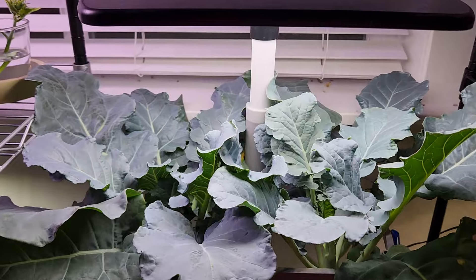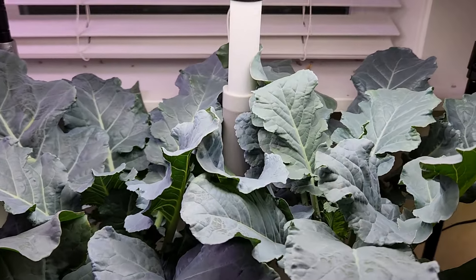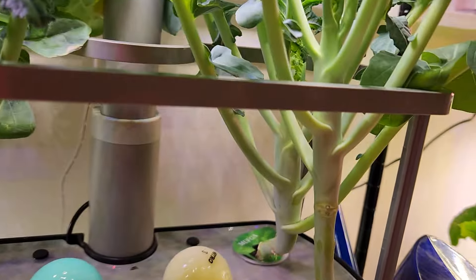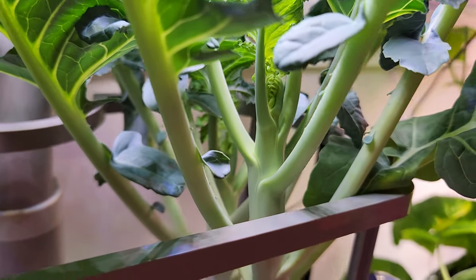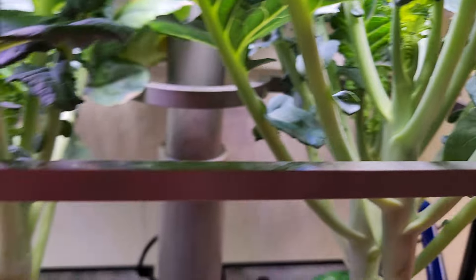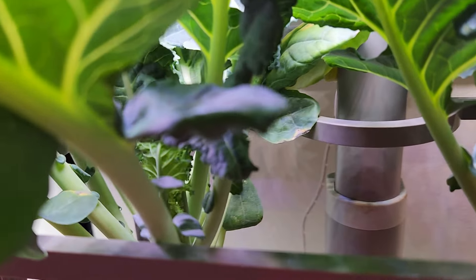It's day 50. The plants are looking good but I don't see any signs of broccoli yet, which is a little surprising. I think I am supposed to see at least a few signs of broccoli, but nothing is showing up.